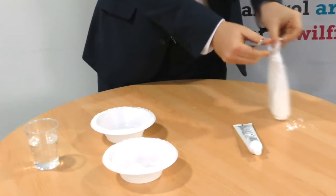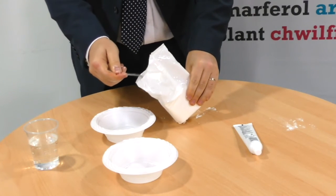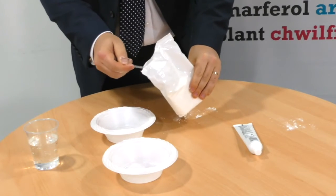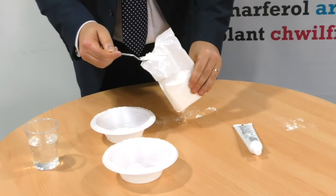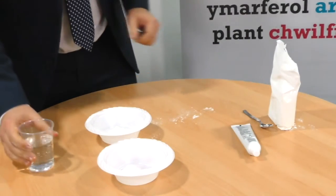Simply take the cornflour — 4 teaspoons of cornflour are measured into a bowl. Then gradually add the water, stirring as you go.